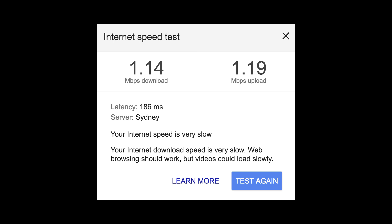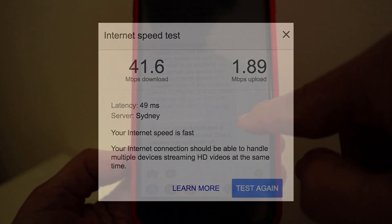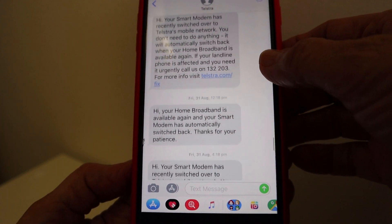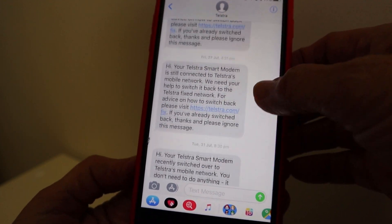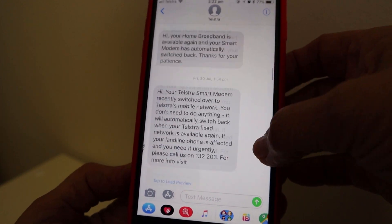Three months later — how has NBN improved our internet connection? Let's take a look. Before NBN was connected, this was our internet speed test. During these last three months we have had dropouts in our connection. The smart modem then reconnects, but it's happened quite a few times and I'm trying to find out what we can do to alleviate this problem, or whether it's just a temporary situation until everyone connects.